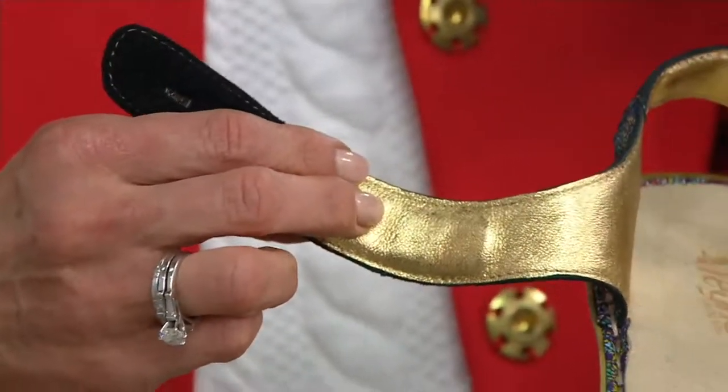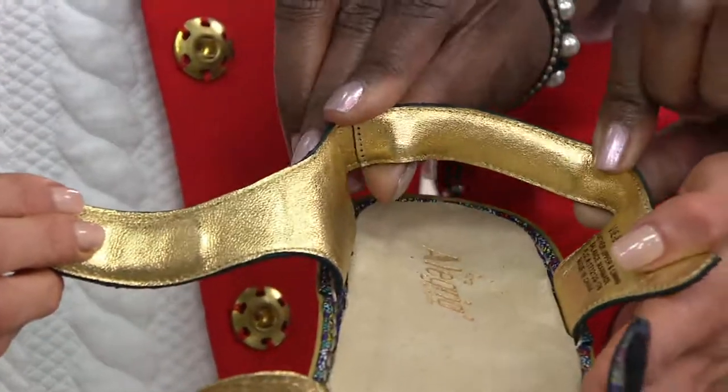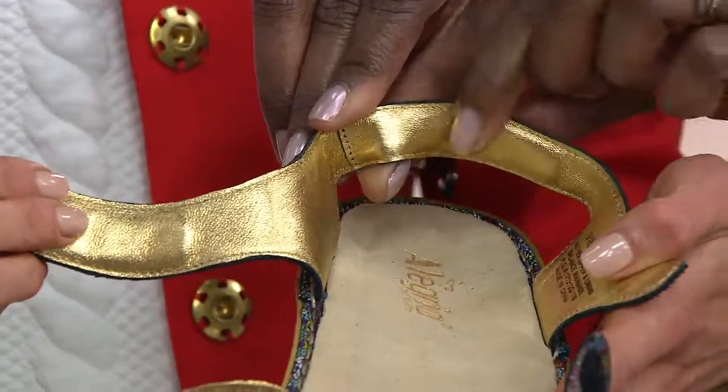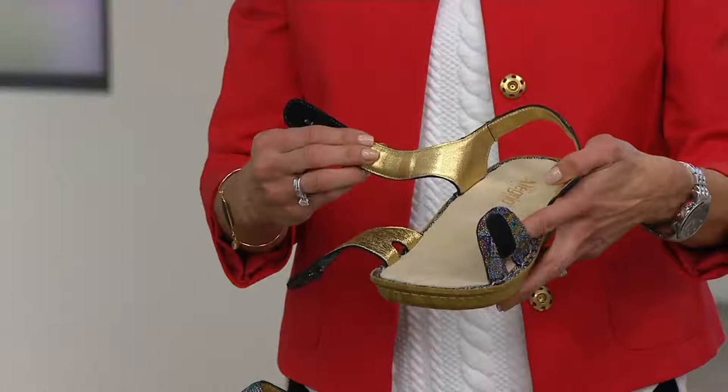The heel padding is the same thing — you've got that same padding there too. Look at that in the back — that's a great pillow of cushioning right there in the back.